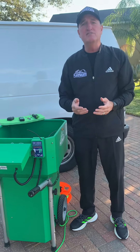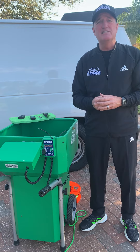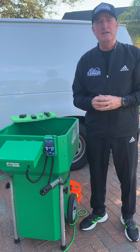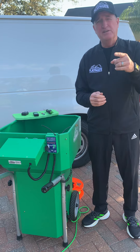If you have any questions or issues changing the program on your remote control, please contact your authorized sales and service center. If you don't know who that is, please contact the factory at 800-776-6770 and we'd be happy to help you out. We'll see you on the courts.